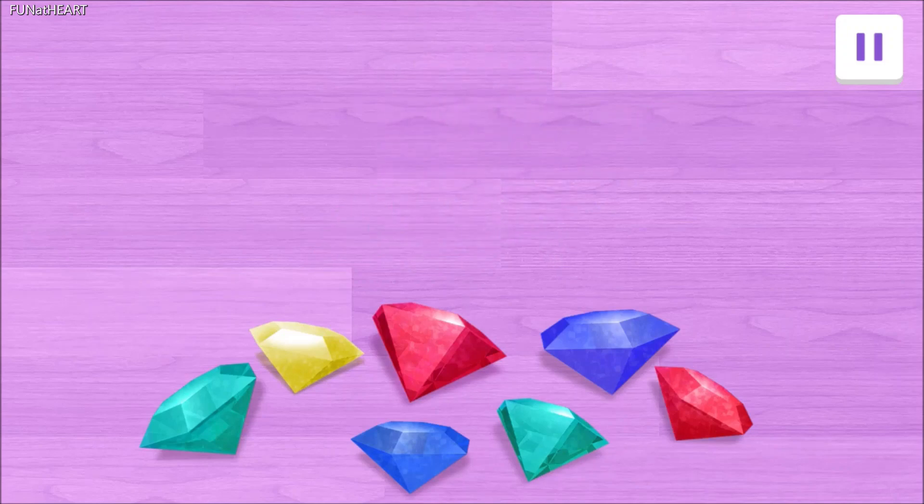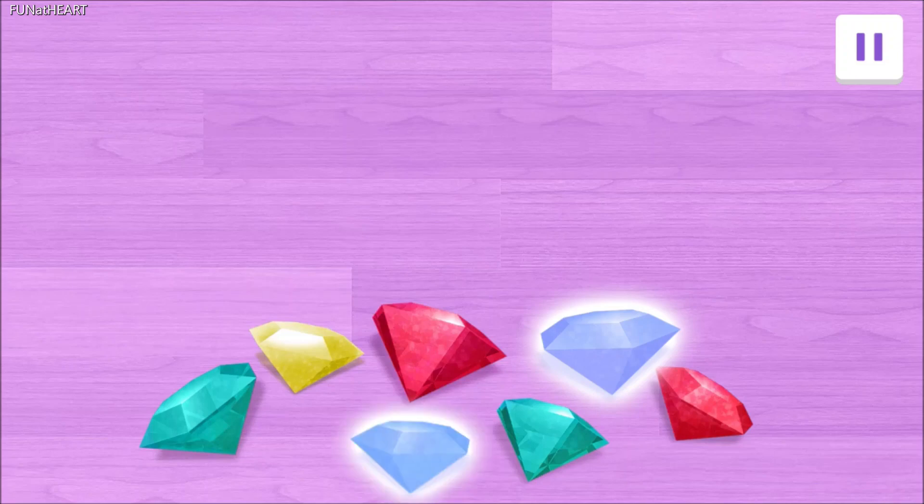First, we need two blue gems. Do you see them? Tap on the two blue gems. Yes! One blue gem! Hooray! Two blue gems!